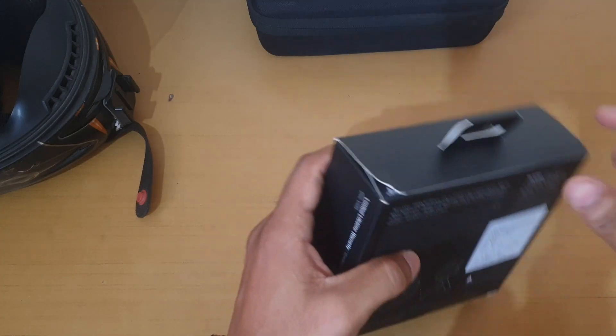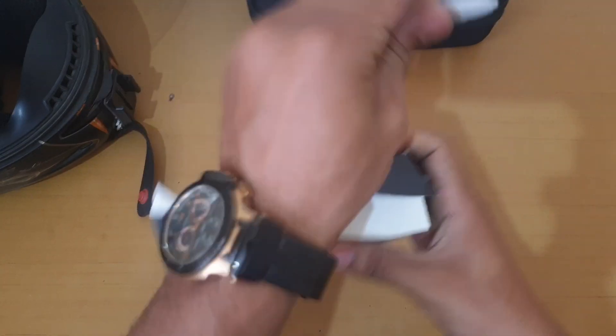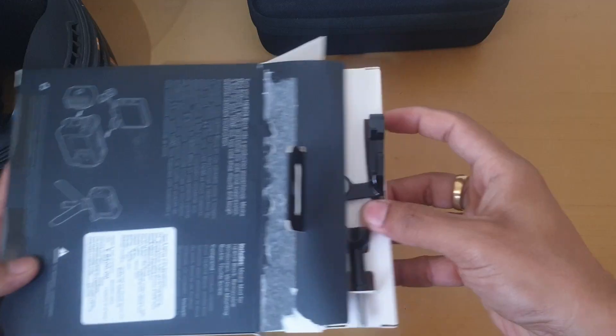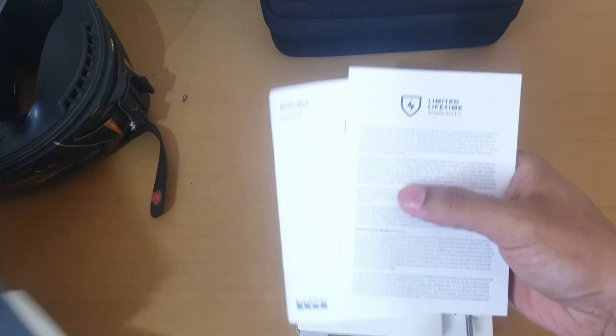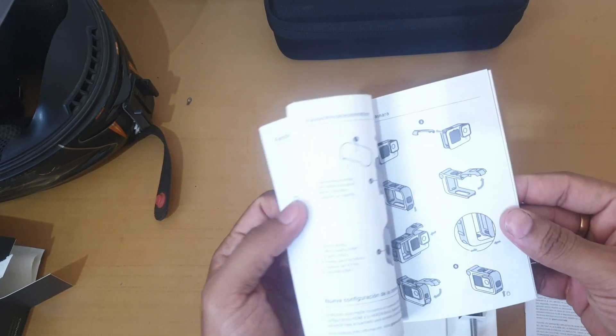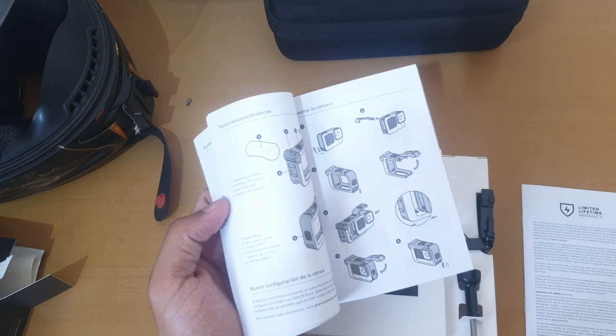Let's go ahead and unbox it. Let us open the box. There are manuals, this is a warranty card, and this is a MediaMod guide. We need to use it right now.